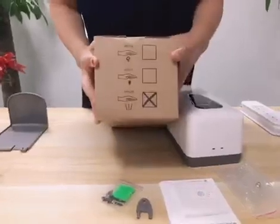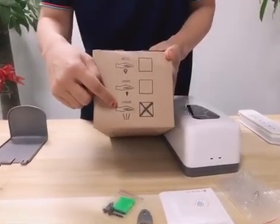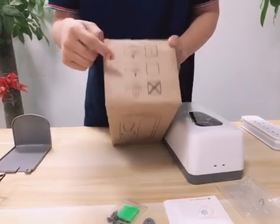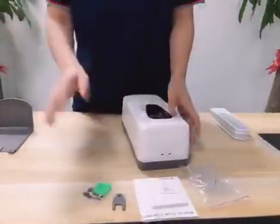You can see it is available in three types: spray, drop, and gel. This is the foam version. For the spray version, normally it is used with water-like alcohol or something similar.